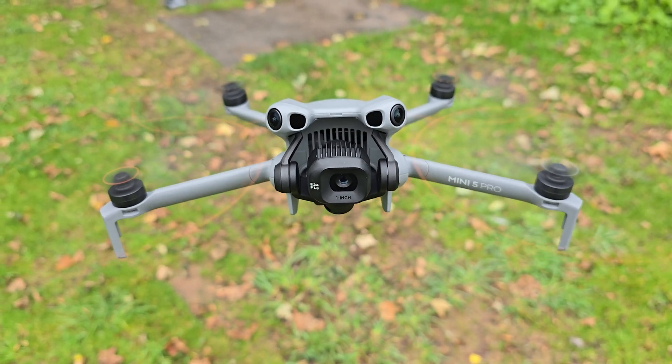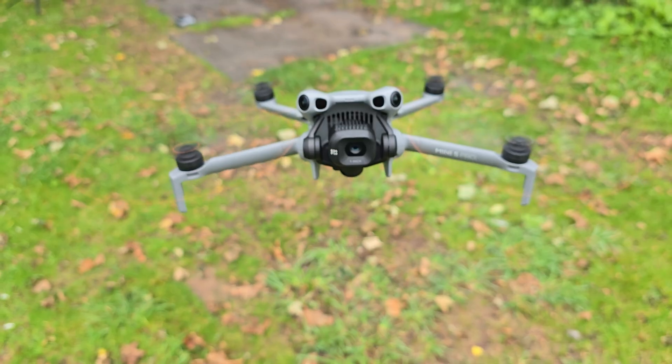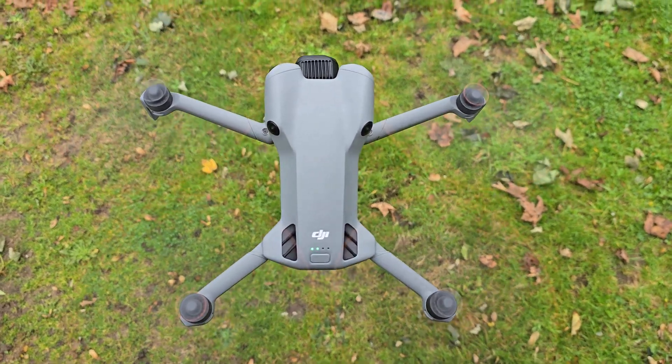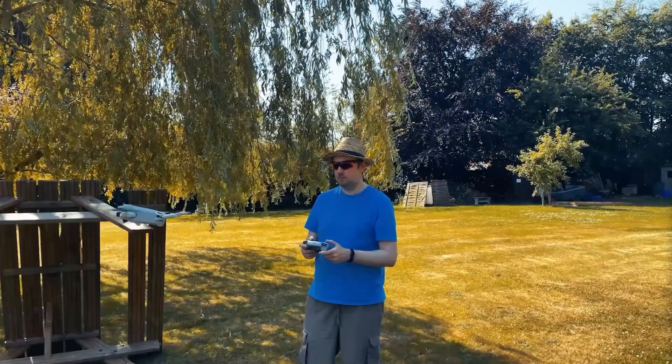The DJI Mini 5 Pro has an issue and I'm not sure how DJI actually missed this. Hey folks, Simon here from Simon's Reviews. I've been loving the DJI Mini 5 Pro so far — I did purchase this myself so I can be brutally honest in my videos. I'm not tied to a sponsorship with DJI, but all of the fancy new upgrades and updated tech in this drone has caused a bit of a problem.